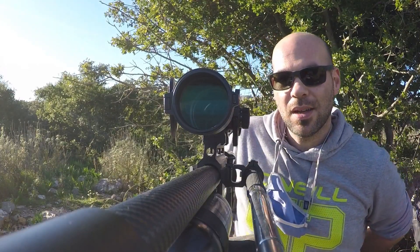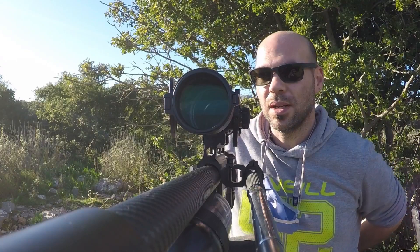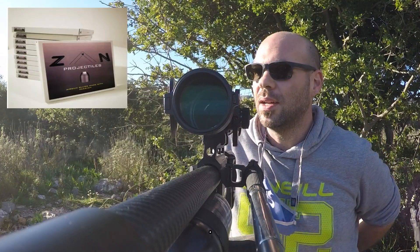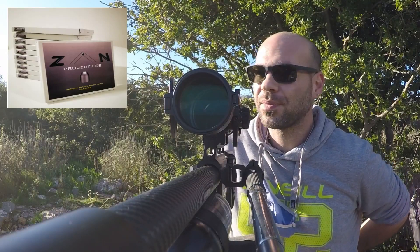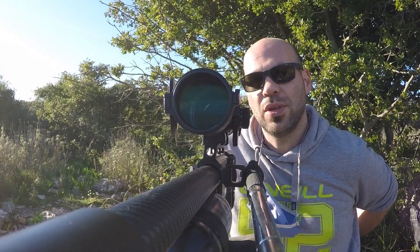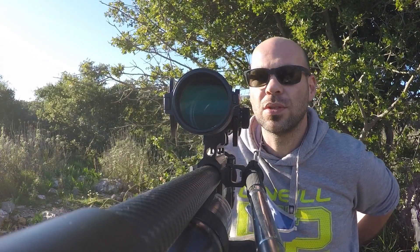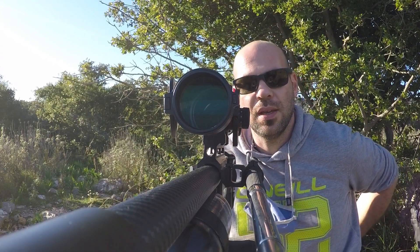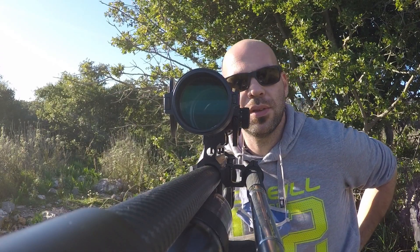Today we're going to be testing some new slugs I found. They're called Zan — Z-N-A — 35 grain. They look very good. I'm not going to show the 20 yard because it's hole on hole. We're just going to go right away to 55 and 120 yards and we'll see what they can do compared to the other slugs.